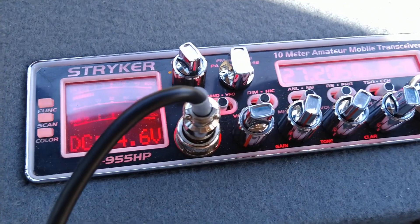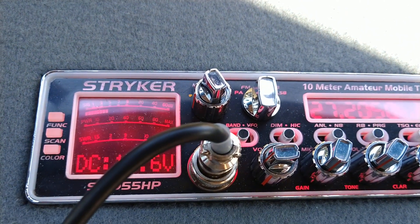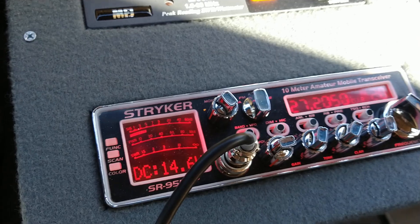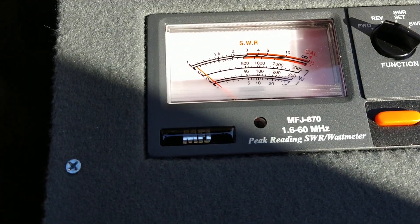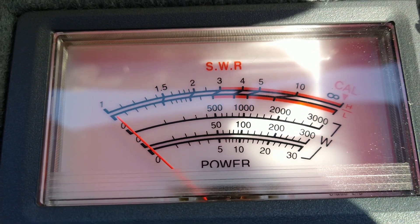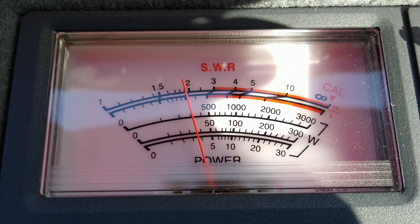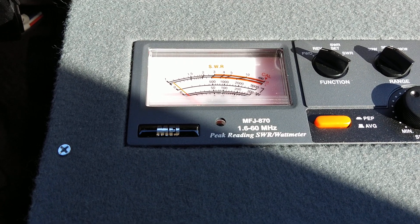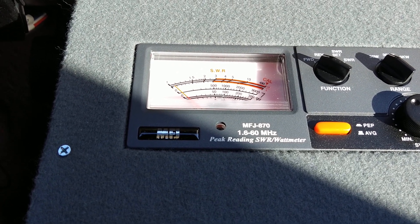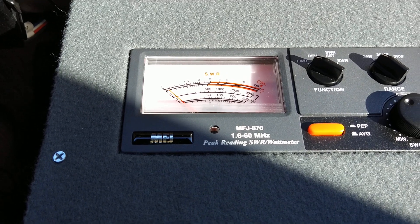So I had to lower the dead key on the radio. I should have done this before I did it. We'll go ahead and turn the amp off, turn this on the 30 watt scale. We're going to look at radio dead key — mic gains all the way down, 30 watt scale, radio only. That's showing a three and a half watt dead key. I think I had it right at about three and a half before.